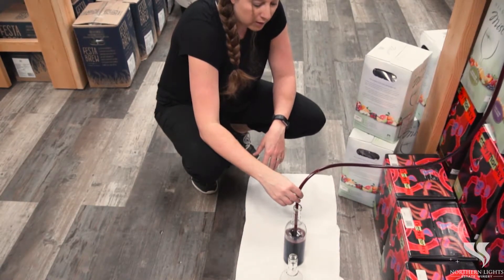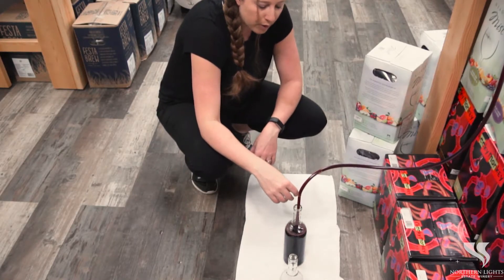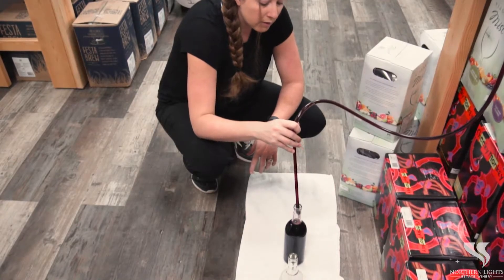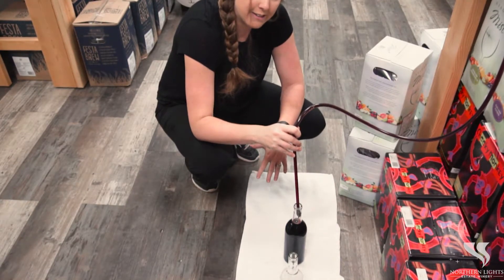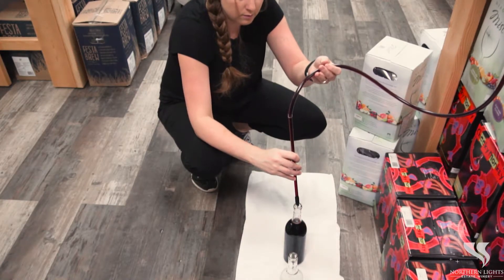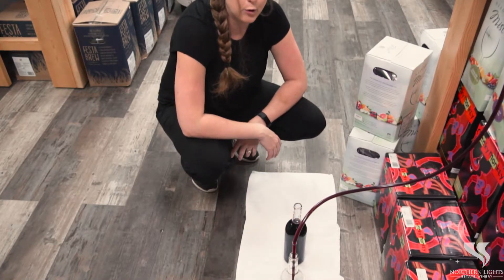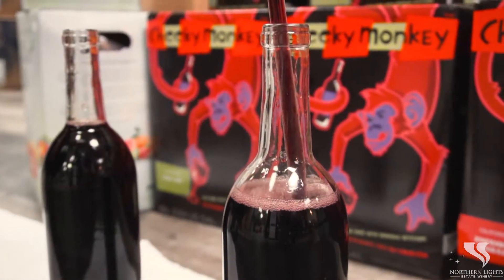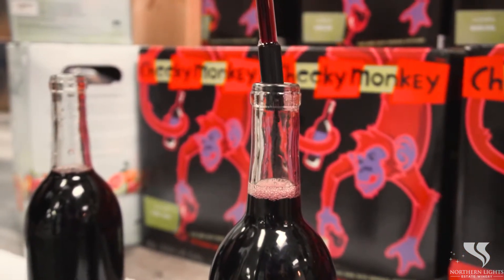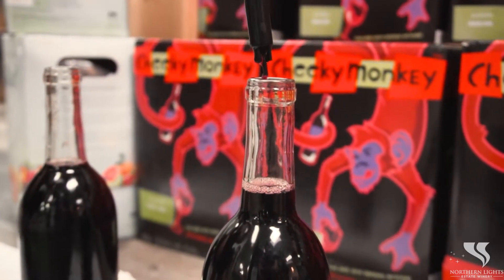So we'll push down and keep that going. Usually when you get to about the top of the wine bottle, that's going to bring you to the neck. We'll lift it out and as soon as you lift it out, it does stop the flow. Then we'll move it to the next bottle and it's going to flow. Once we hit the top, that's going to be about the neck and we'll pull it out again. This may be messy, or once you get good at it you may not spill a drop.